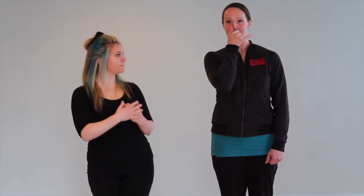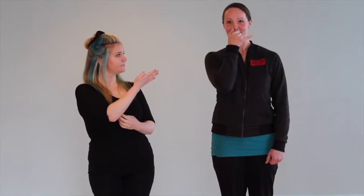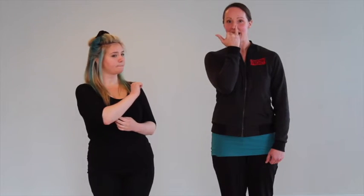Prepare to alternate nostrils. Block the right nostril, inhale, and exhale through the same nostril. Inhale once again through the same nostril, then lock that nostril and exhale through the opposite. Inhale through the open nostril, switch, and exhale. Continue that pattern — inhale through the same side, exhale, inhale through the same side, and exhale.